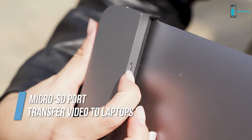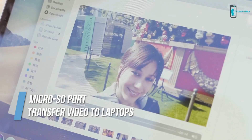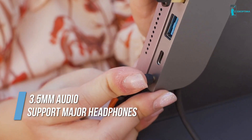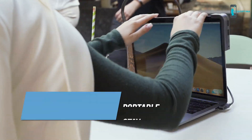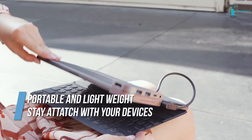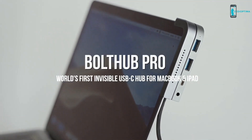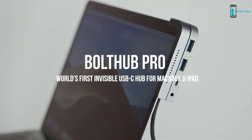It's also friendly to micro SD cards and you can check your video or photos anywhere. It supports all major headphones. Bolt Hub Pro stays attached to your devices and you don't have to worry about dropping them. Bolt Hub Pro — the first invisible USB-C hub designed for MacBook and iPad.